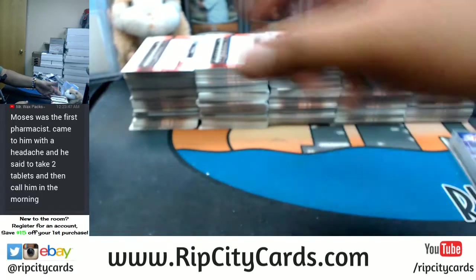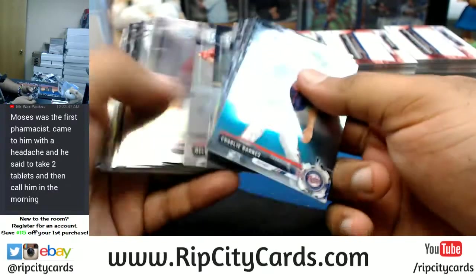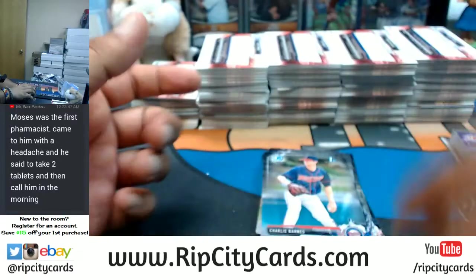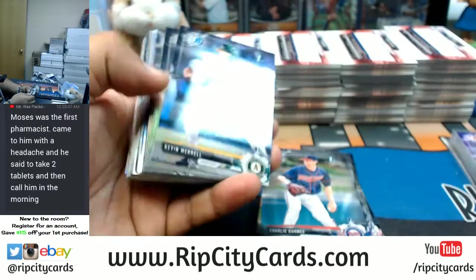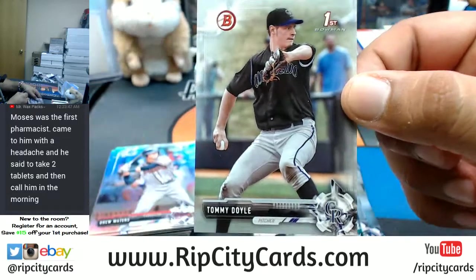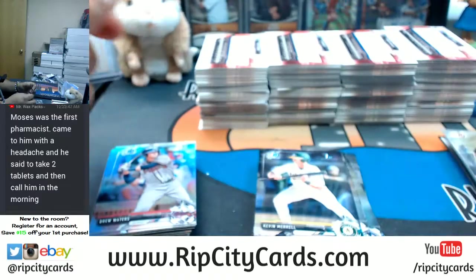Now this is the last box — good luck. The first stack is not going to have anything, that's all paper. This is all base, I mean chrome base, and this is all paper base. This half has the goodies — except for this paper. Chromes. Tommy Doyle, silver paper base for the Rockies.